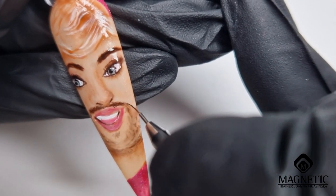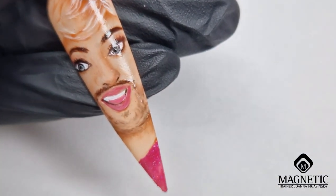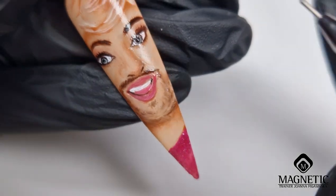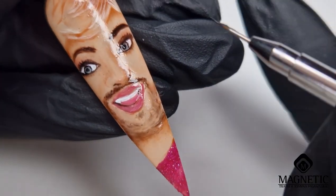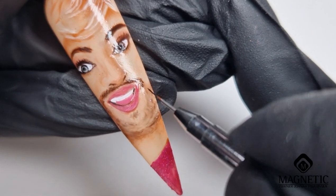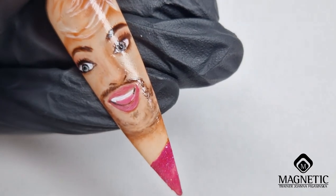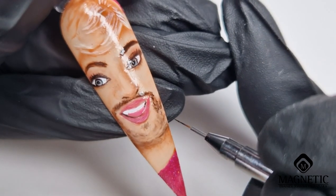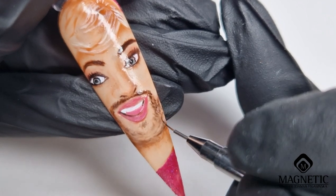I'm doing this just for fun, literally. I don't think I would ever paint this design on somebody's nails — it actually takes quite a bit of time. I'm not sure exactly how long this video took me, but I'd say about an hour, maybe a little bit more — around an hour for one design.